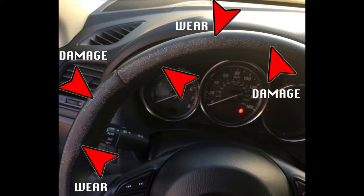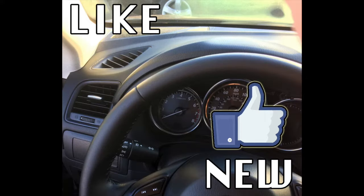Hey everyone, in today's video we're going to be showing you how to take your steering wheel from this to this. A little DIY video on how to repair a worn steering wheel. Stay tuned!